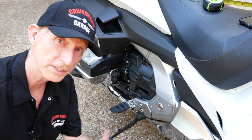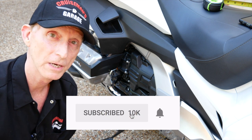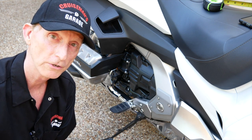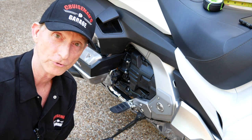If you like this video, please give it a big thumbs up, and take the time to click that little subscribe button down below. If you click on the little bell icon, YouTube will notify you when we come out with new videos. Thanks again for joining me today on Cruisemans Garage.